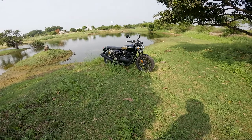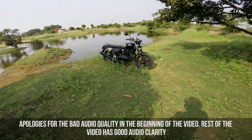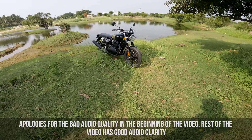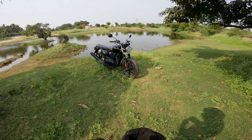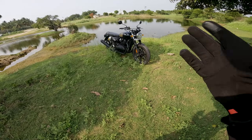Welcome back to another review on this channel. Today we have the Royal Enfield Interceptor 650, specifically the latest 2023 model. Let's look at the changes compared to the previous version — there aren't any major changes in terms of performance or handling, but there are a few. I'll cover the changes first, talk about the feel of those changes, and then give a general review of the motorcycle.